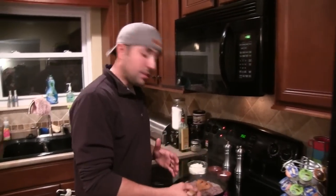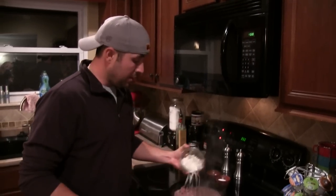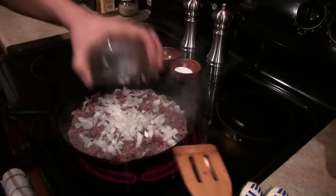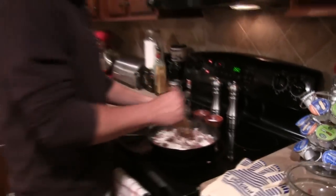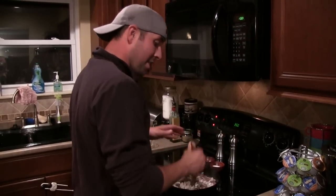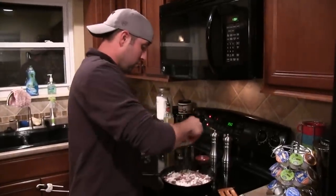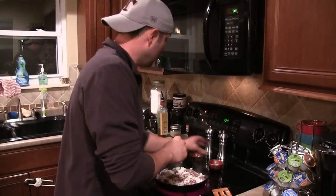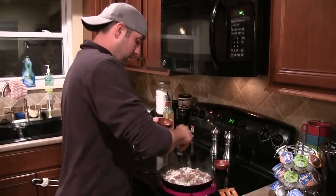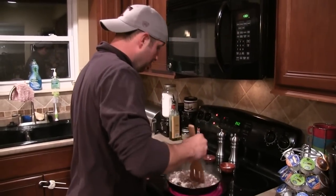Once your meat gets about halfway cooked — a little pink, looking like medium-rare — we want to go ahead and add our onion. Dump that right on top. You'll get kind of that froth, a little liquid building up; that's about the best time to do it. After you add the onion, go ahead and do a couple pinches of sea salt and some fresh ground pepper. Don't be too afraid of it — put that sucker in. Mix that all together and let it finish cooking.